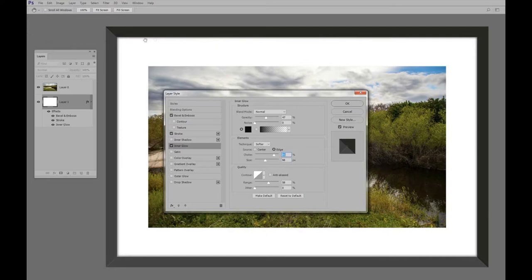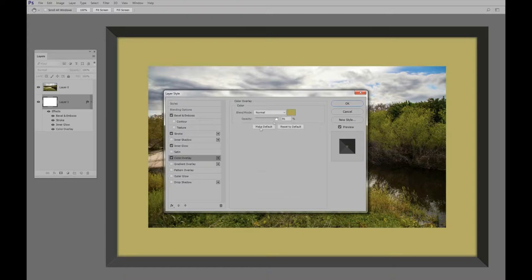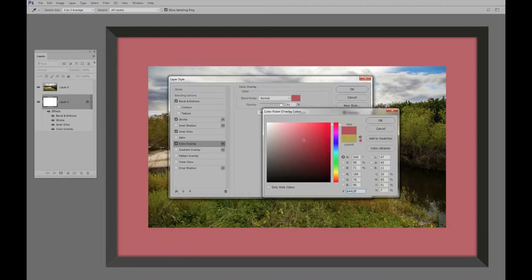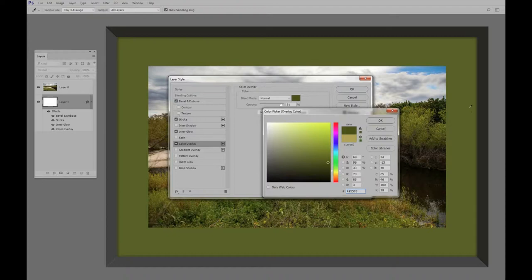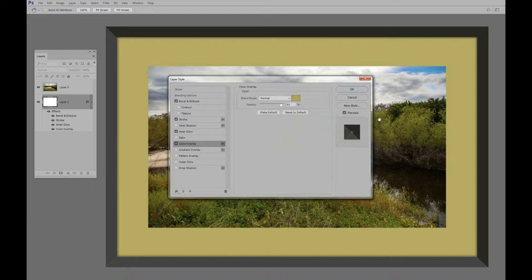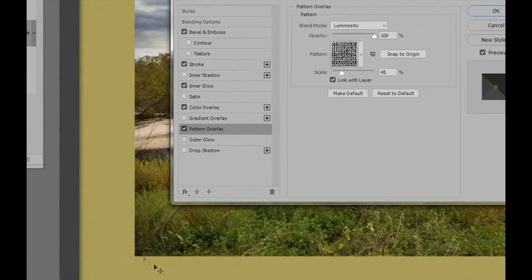Now we want to change the color from white, so we're going to click on Color Overlay right here. The color is kind of a yellowy tan — you can pick any color you want out of the rainbow, or even pick colors from the picture itself, like a green or the blue of the sky. I'm going to stick with that tan color and say OK. Then to finish the matte, we'll put a pattern on it. I'll click on Pattern Overlay — the pattern I chose was Raw Linen, which gives a nice weave look.